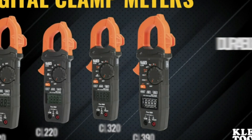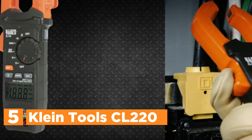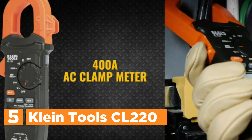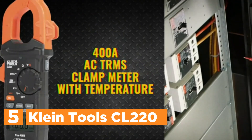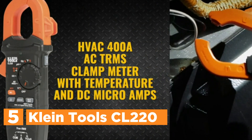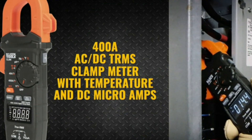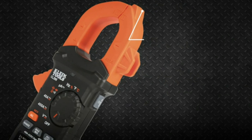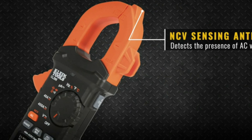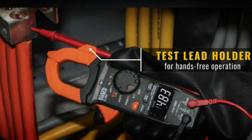Starting our list at number 5, the Klein Tools CL220. The CL220 is a versatile multimeter equipped with a clamp for measuring AC current and non-contact voltage, while test leads facilitate AC/DC voltage, resistance, continuity checks, and thermocouple-based temperature measurement. Its auto-ranging true RMS technology ensures precise readings, displayed clearly on a backlit LCD screen for optimal visibility in low-light environments.